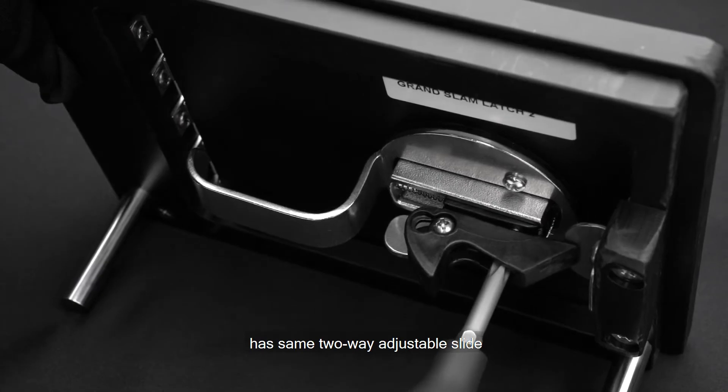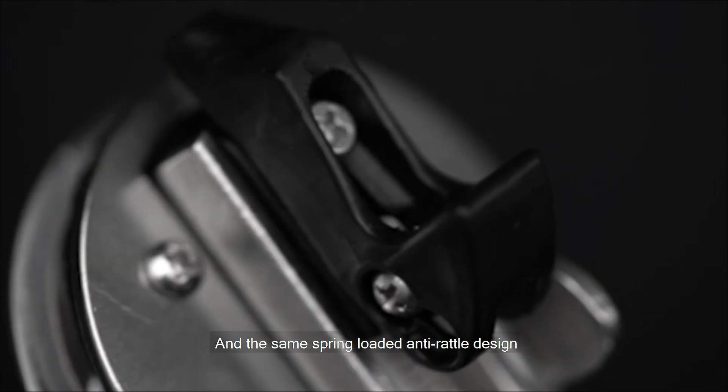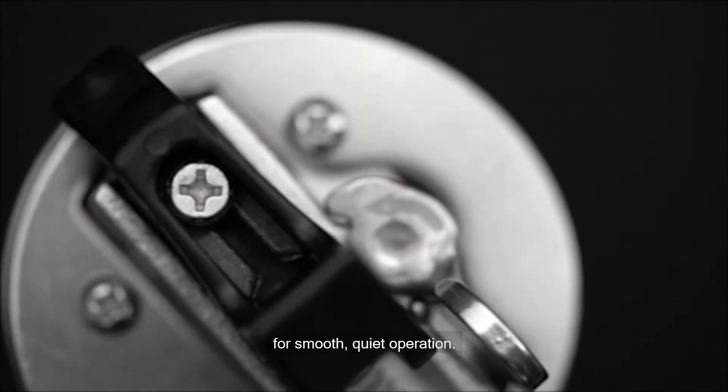It has the same two-way adjustable slide following installation and the same spring-loaded anti-rattle design for smooth, quiet operation.